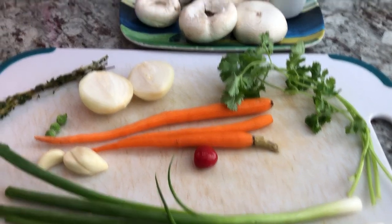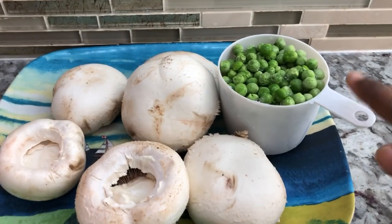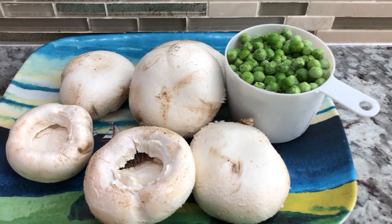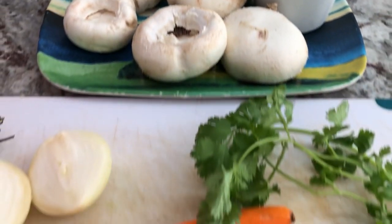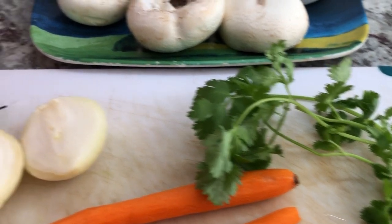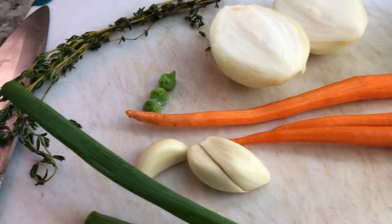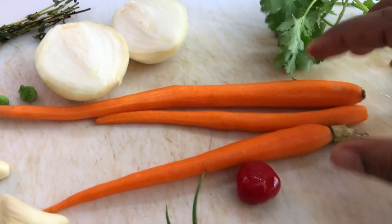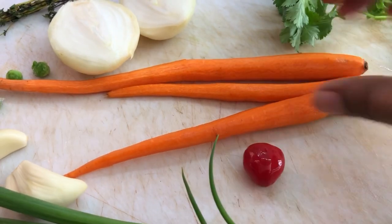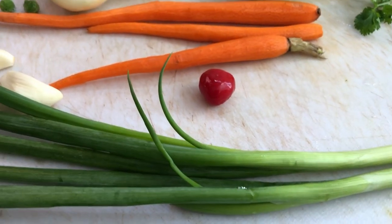I have all my fresh ingredients here for the chicken pot pie. I'm gonna be adding some green peas, some beautiful fresh white mushrooms, some cilantro, onion, fine thyme — everything is washed. I have here some garlic, carrots, I'm gonna add one maruri pepper for some heat and flavor, and I have some fresh green onions.